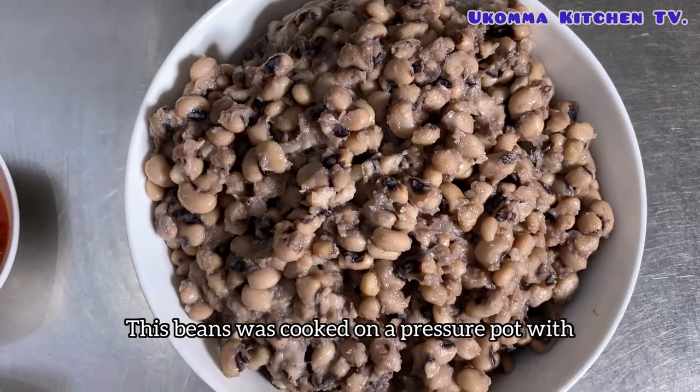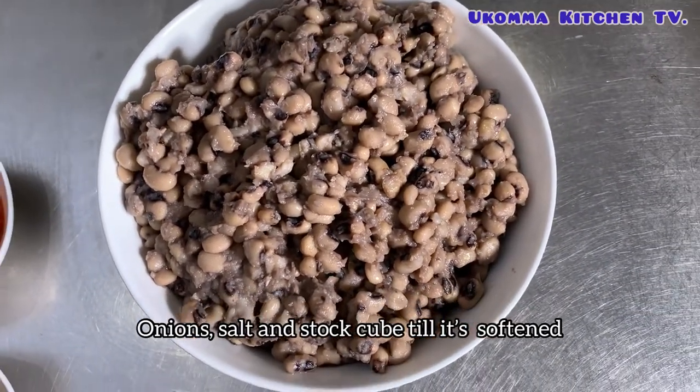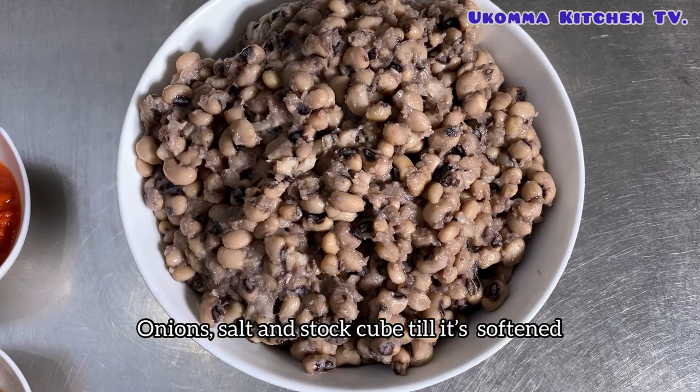These beans were cooked in a pressure pot with onions, salt and stock cube until they softened.